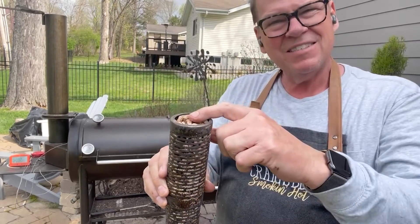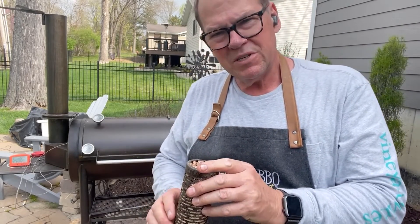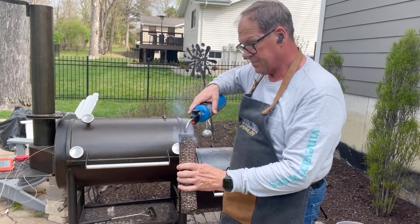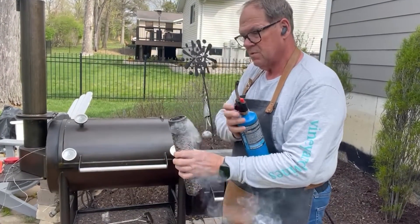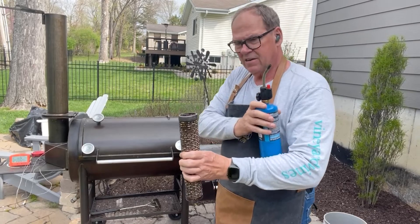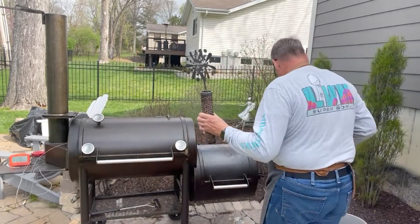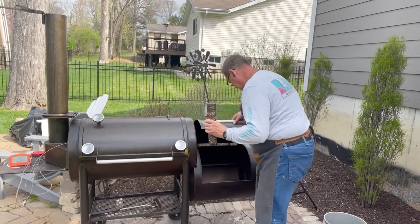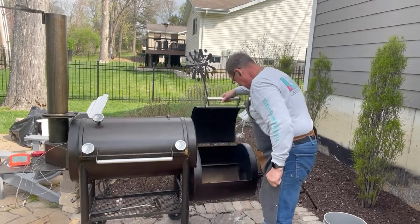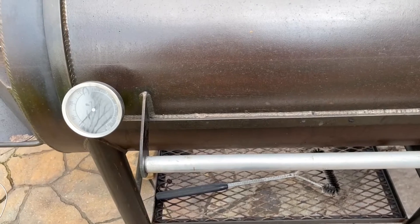We're going to get our torch, light one end of the smoke tube, and place it down into our fire chamber so we can start generating some smoke. We want to make sure we've got a good fire going on the end of our smoke tube. Now we're going to put this in our pit and let it generate the smoke — just close it up and let her burn.